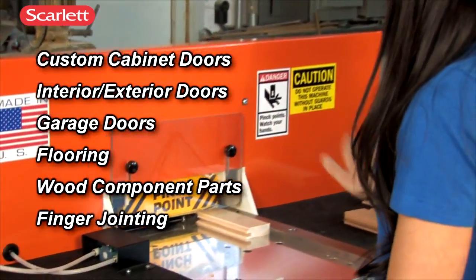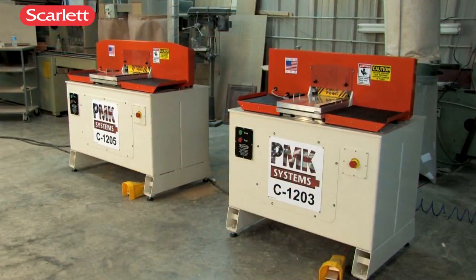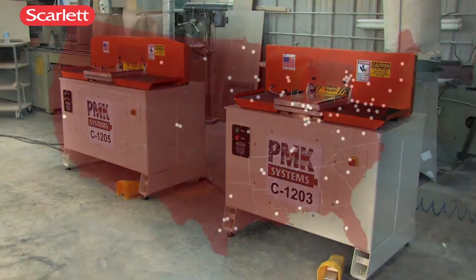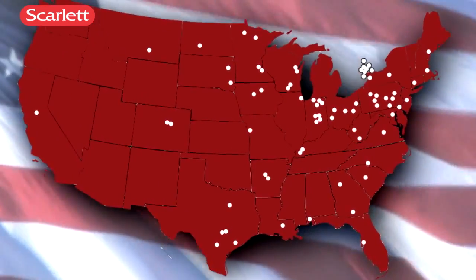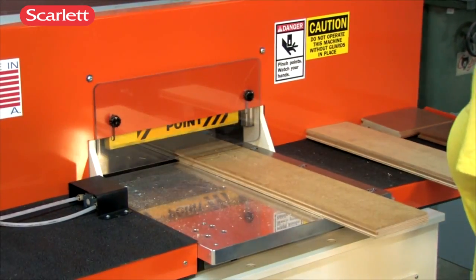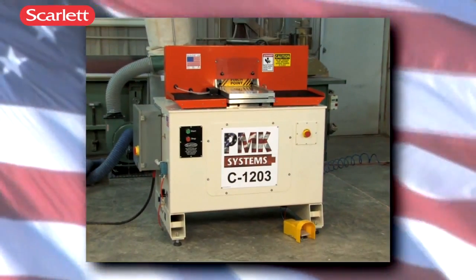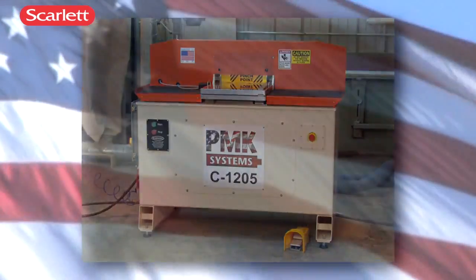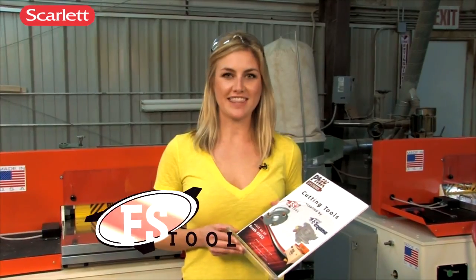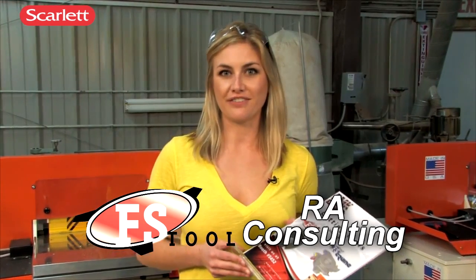So operator-friendly that even an inexperienced worker can safely and quickly perform a wide range of processes, the patented C1203 and C1205 are finding their way into more woodworking shops nationwide. Whichever unit you choose, they will revolutionize the way you cope your parts — the C1203 or the C1205.